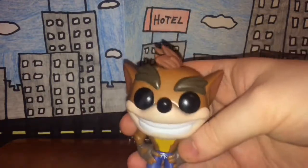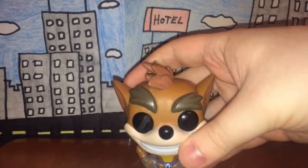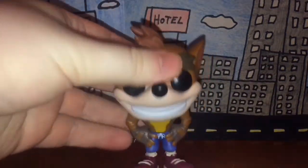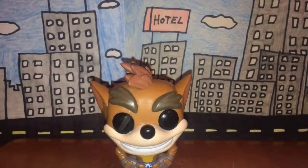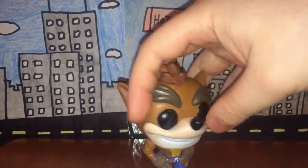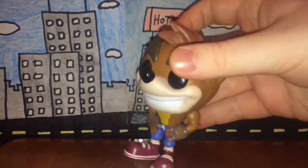There are other areas that don't have the inaccurate paint job — like the shoes, the pants, and the gloves. The paint job on those seems to be pretty accurate. You have the traditional black eyes because he's a Funko Pop figure, and his eyebrows are a brownish color. Aside from the slightly inaccurate fur color, the paint job is still really nice overall.